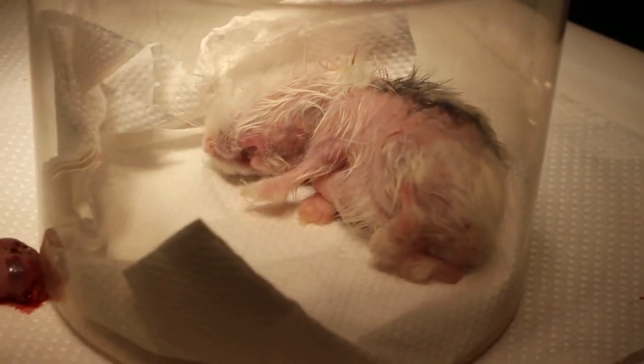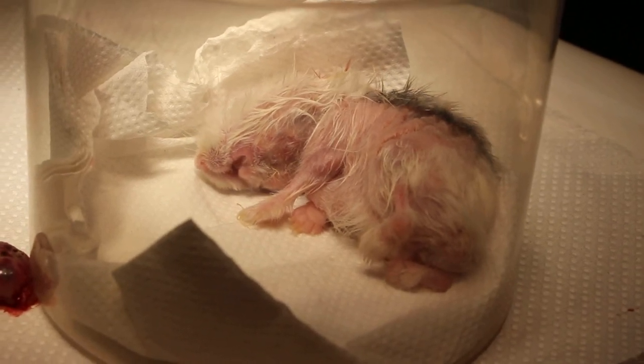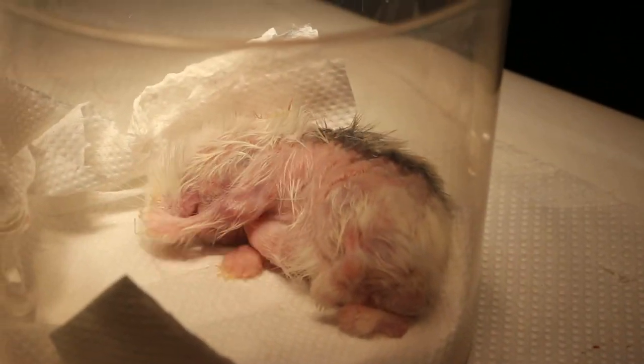So you can see the hamster is still groggy, but it should be able to wake up soon. That's the end of surgery three.